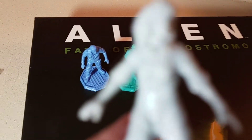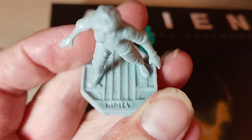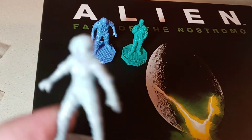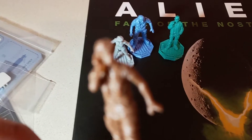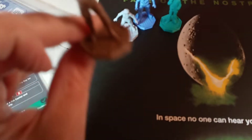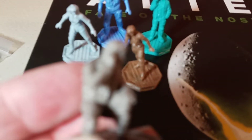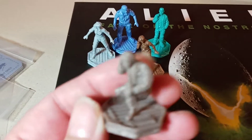Then we've got the star of the show — Ripley. Warrant officer Ripley. And Lambert — everybody that's alive after the dinner scene is represented in the game. And then we've got Captain Dallas, and he's posed like he's already in the vent, which is a cool little action pose for Captain Dallas.